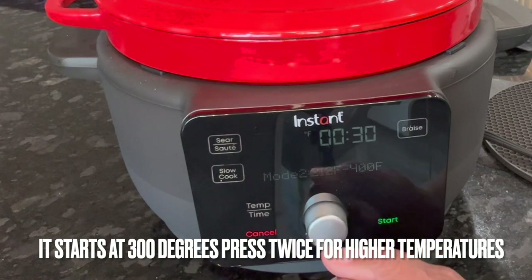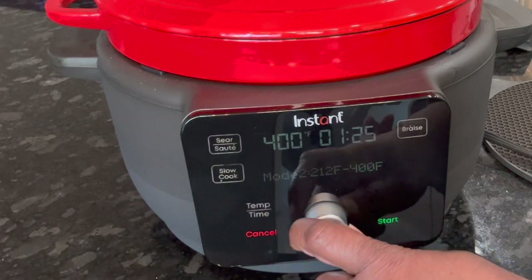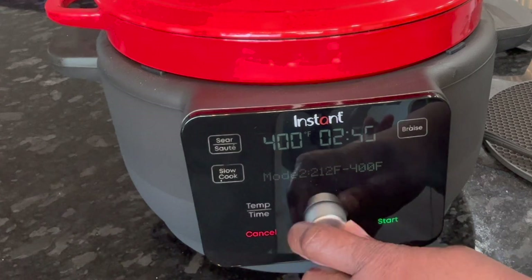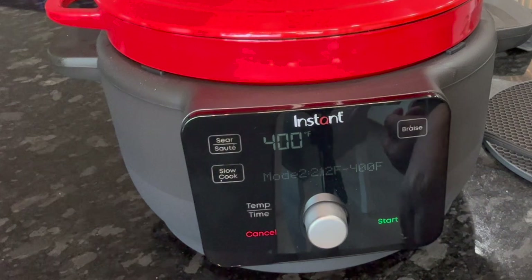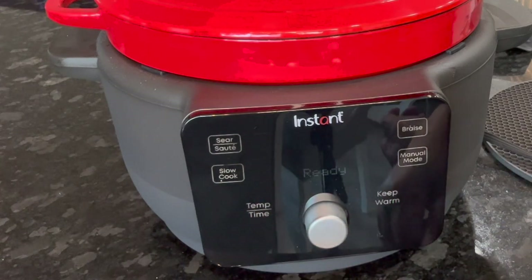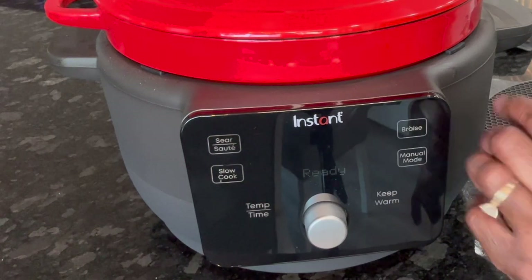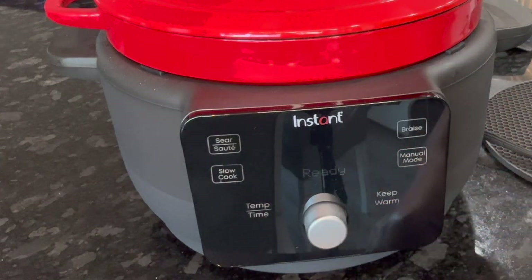The maximum this model goes up to is 400 degrees, and you can change the time up to about three to four hours at 400 degrees max. I'm pressing cancel since I'm not cooking right now. So far I've made smothered turkey wings in it — they were heavenly and came out wonderful. I can't wait to use it for other things. Thank you for coming, liking, subscribing, and sharing. Talk soon, bye!